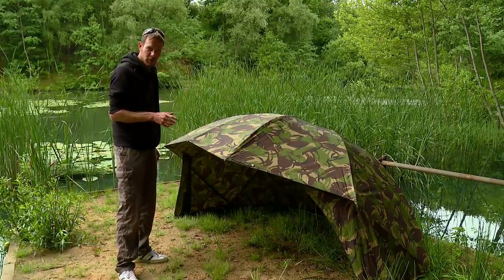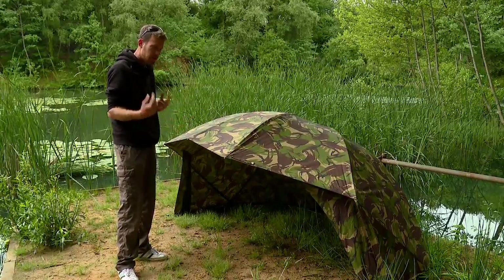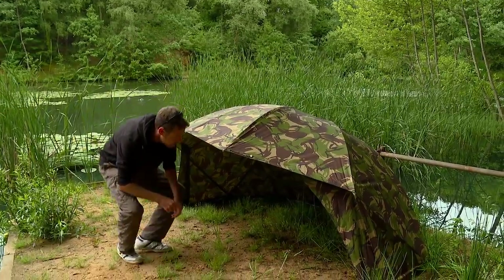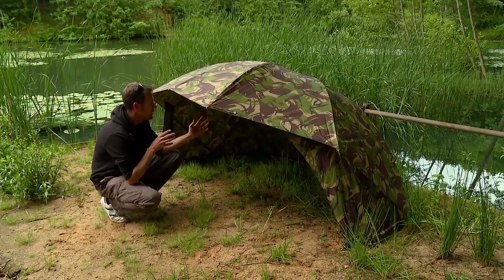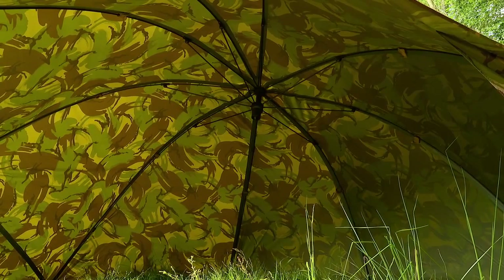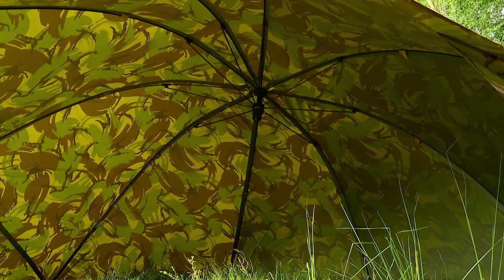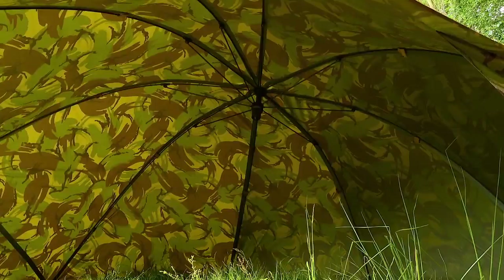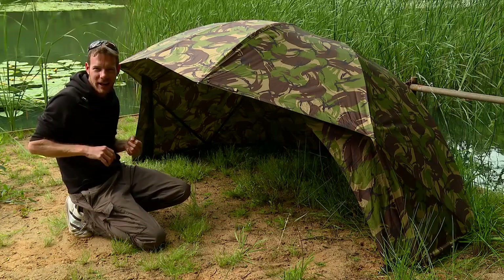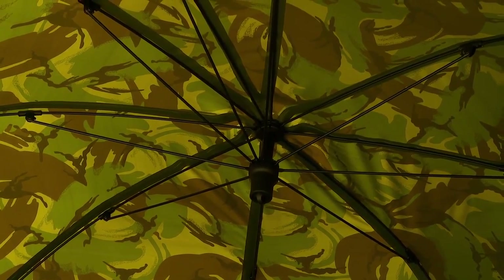I've actually got one of these brollies myself, but before the camo design came out there's been a couple of little amendments to it to improve it. Let's take a look at them. First of all, the actual frame. They've got a new frame in here - it's a high tensile steel frame but the main key is the fact it's flatter to the actual brolly itself, so you haven't got a big bit sticking out. That's one of the things I used to really hate about umbrellas - you've got this pole or stub sticking out and you're constantly banging your head against it. Well this is right back now so you've got loads of space in there, and because of that there's less metal on there so it actually makes the whole brolly a lot lighter.